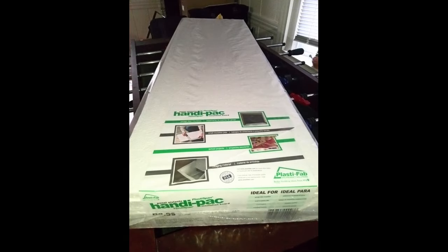For a base, I picked up two packs of 14.5 inch by 48 inch white styrofoam sheets at Home Depot. These handy packs are not only easier to transport in the car, but they're also easy to reconfigure into various shapes for the final layout.